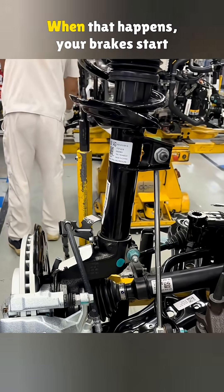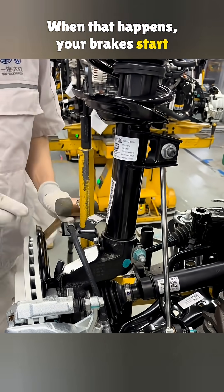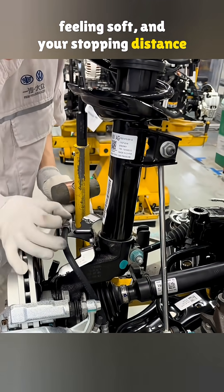But here's the problem. Over time, those rubber hoses wear out. When that happens, your brakes start feeling soft and your stopping distance gets longer.